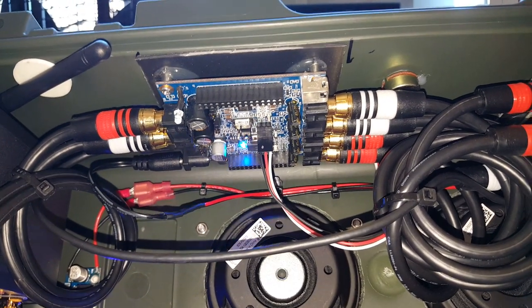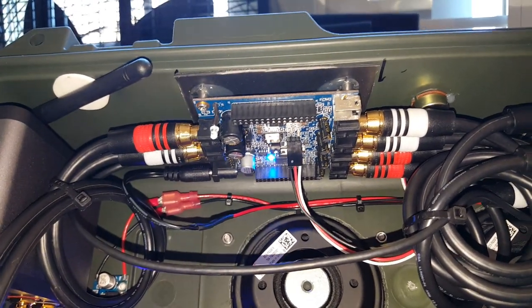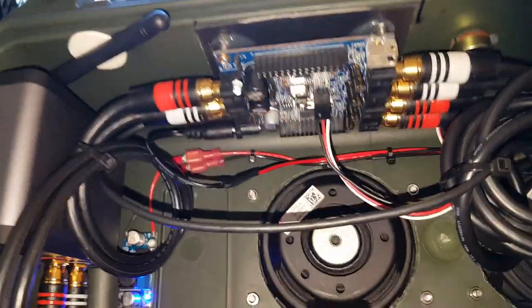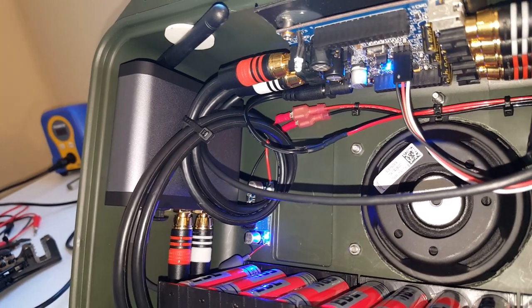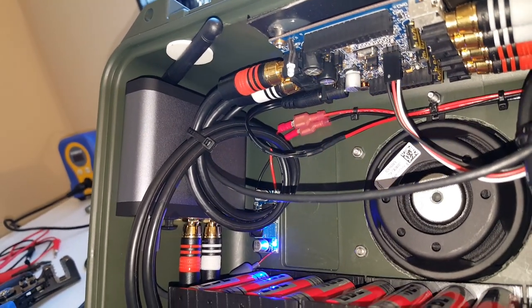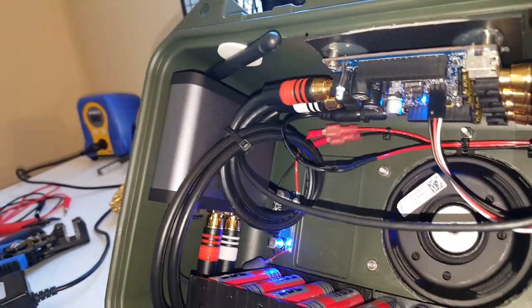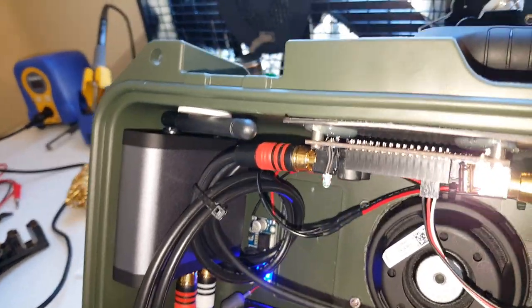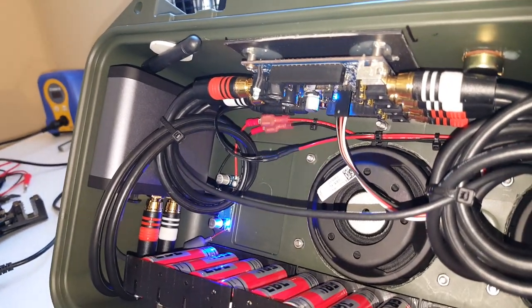I can set it from a first-order crossover all the way up to an 8th-order crossover — it's still kind of blowing my mind. Another key item for this Bluetooth speaker is the Audio Engine B1. It has a built-in DAC and uses aptX, which is a high-quality codec.